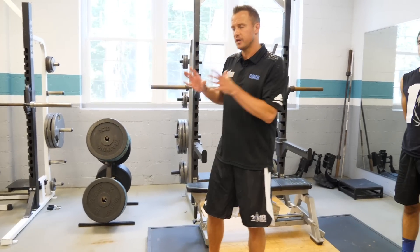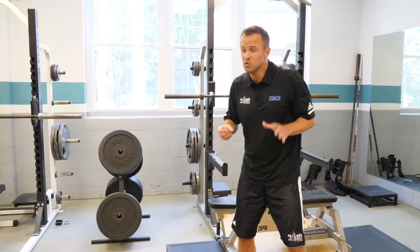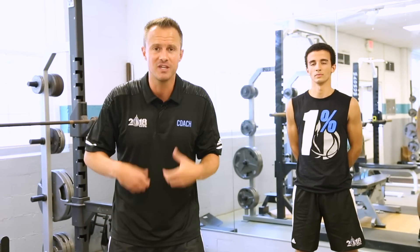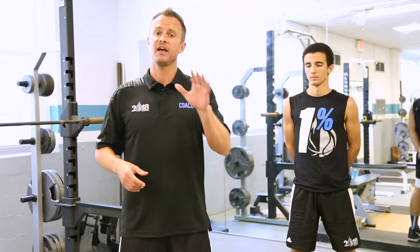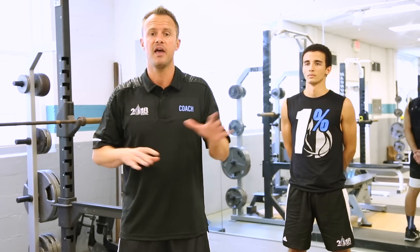As a strength jumper you already have so much raw power and raw strength — you're used to doing things for one rep at maximum workload. But the game of basketball is repetitive, so we have to make sure we can get multiple jumps. In addition to increasing your vertical jump, we need to make sure you can land soft, land quiet, and land on balance so you're prepared for the next jump and the next movement.